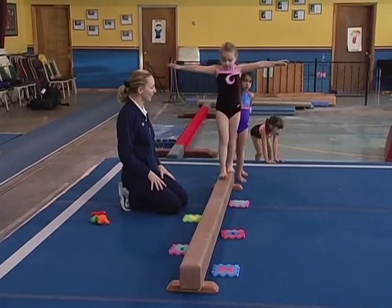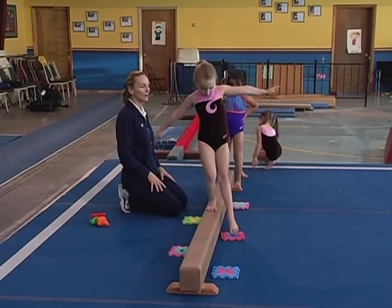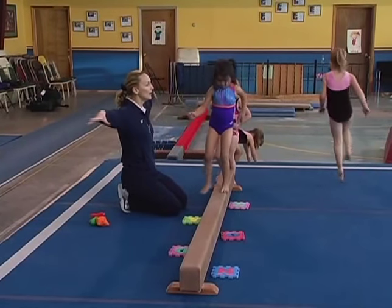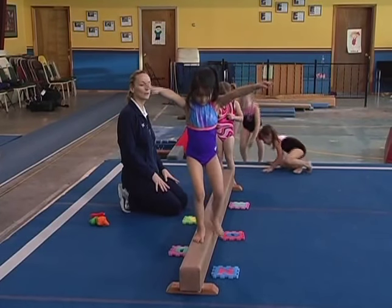Big arms. This just helps them keep their center over the beam and reminds them that they're trying to keep those arms big and wide — that they're trying to not wiggle and to not wobble.